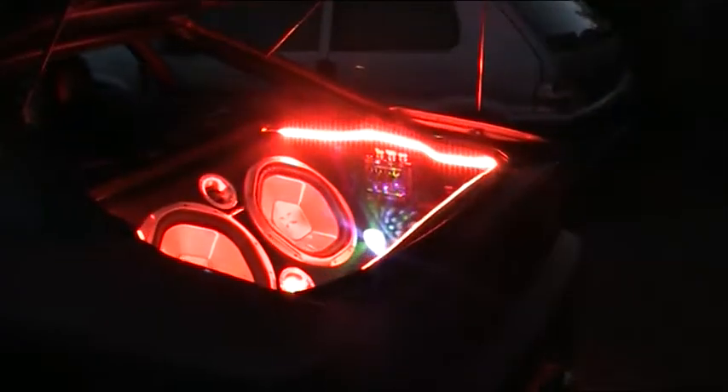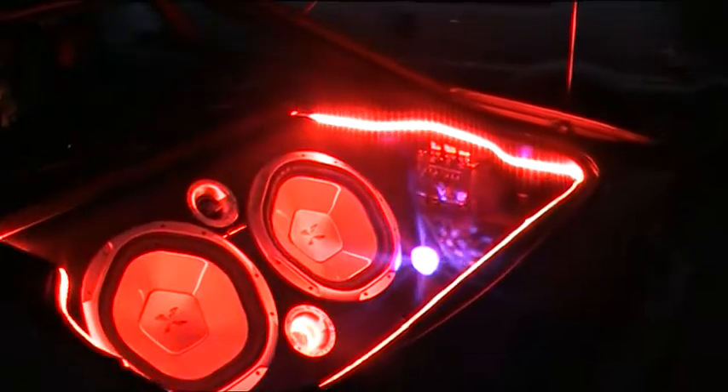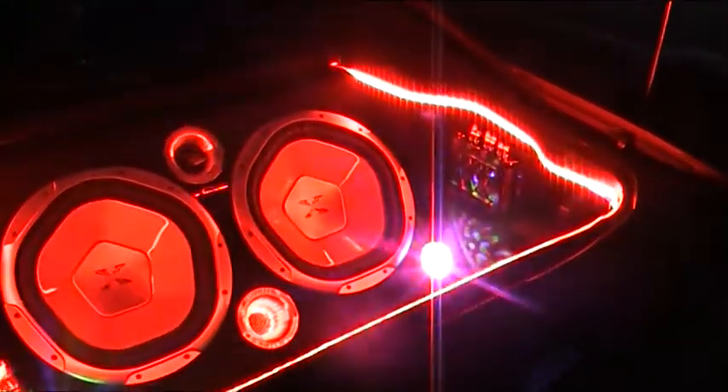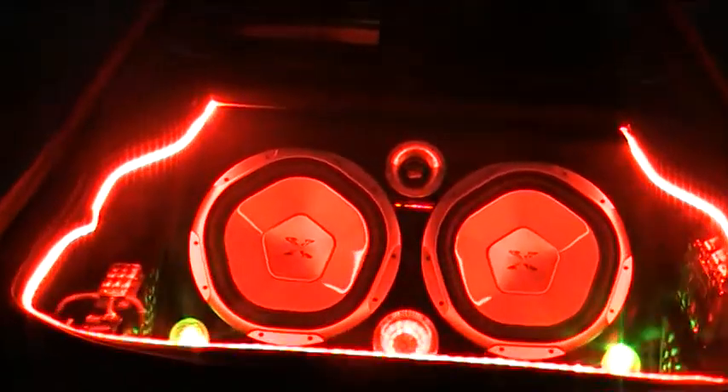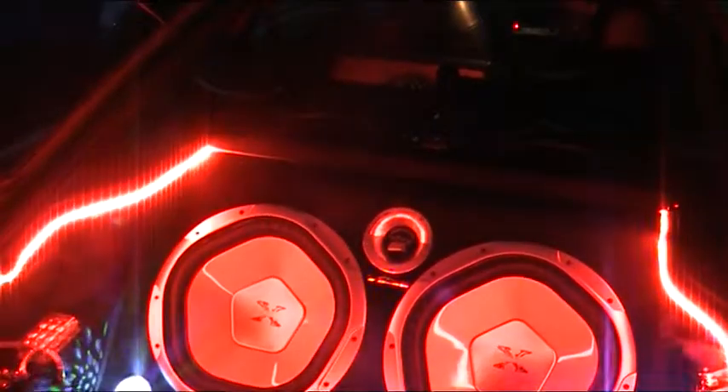It's a bit overpowering, because the lights glare a little bit. Here's an example of what it looks like. As per what happened at Fest, once the rear parcel shelf comes up, the smoke starts and then the music starts.